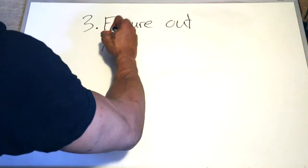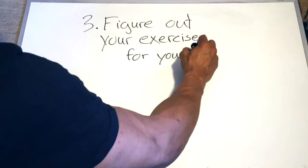Step number three: you actually have to figure out what type of exercises you're going to do for your workout plan. I know different people have the different bro splits — chest day, back day, arm day, leg day, shoulder day, whatever. Or they might just do cardio every single day. Don't do that. You have to have variety.